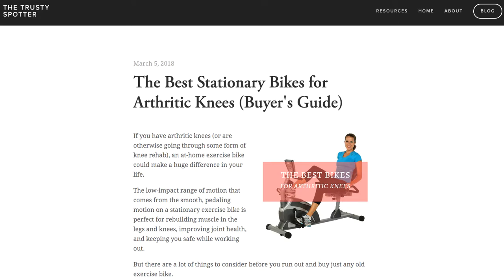Hey, my name is Evan. I'm the author behind the health and fitness blog, Trusty Spotter, and I'm here to talk to you about how to choose a stationary bike for home workouts when you have arthritic or bad knees.